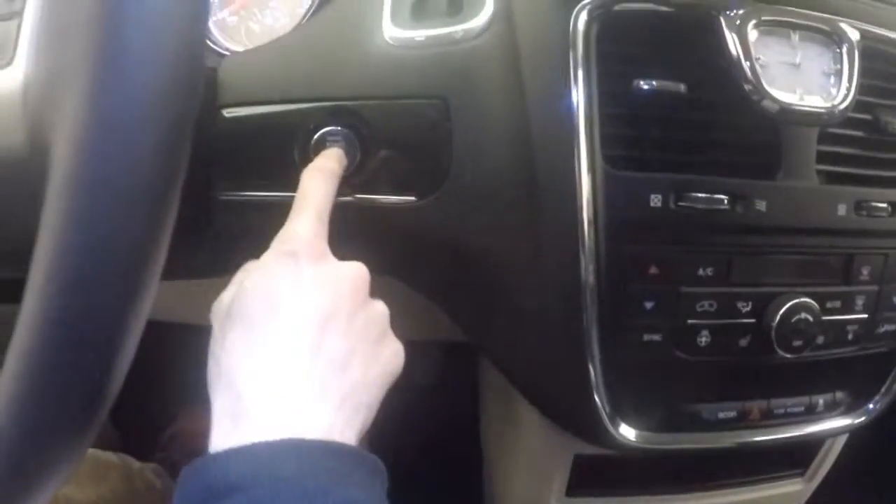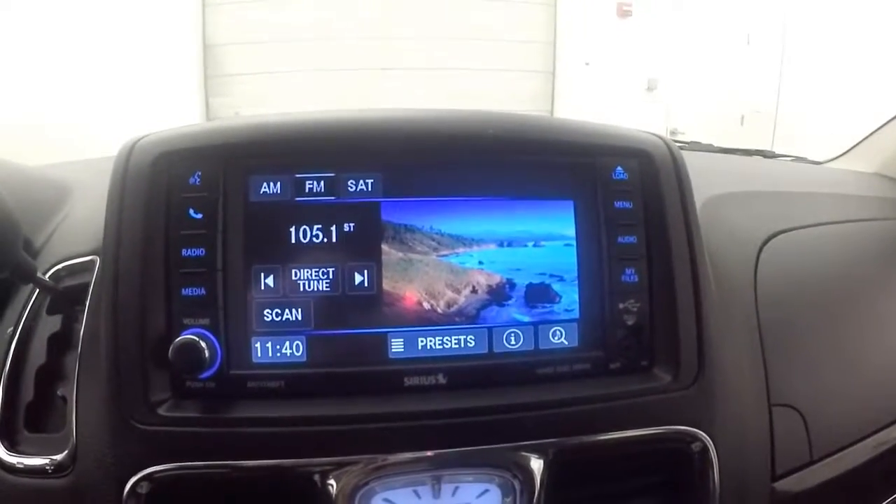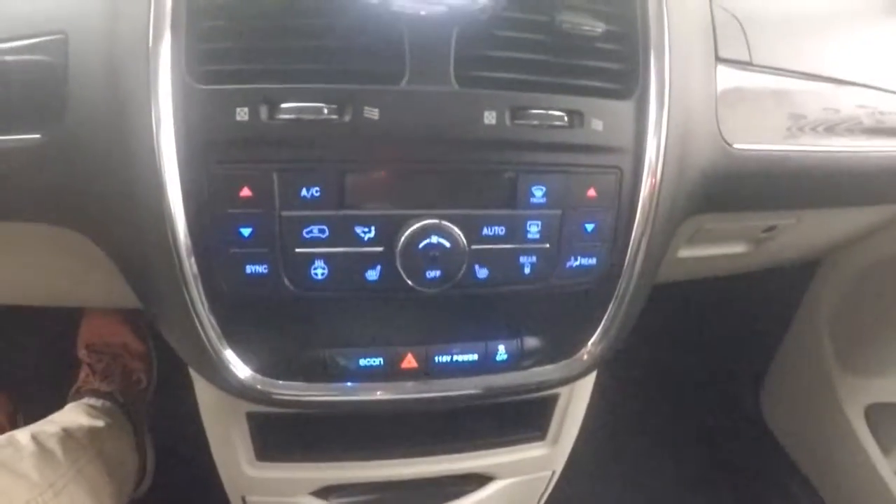All your controls on the door, including a power seat. Push button start. Bluetooth and menu controls as well as cruise control on the steering wheel. Touch screen display with stereo controls surrounding it. Climate control — dual climate.